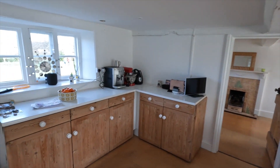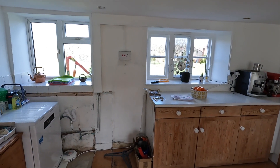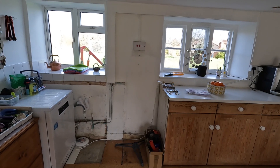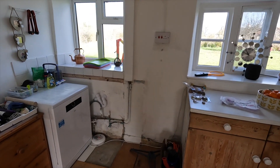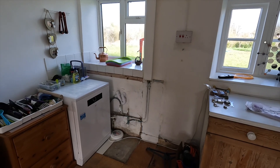There are units all the way around the sides. When we moved in just a few weeks ago there was a unit in here with a sink, but we had no dishwasher, no washing machine, no cooker, no hob — nothing. So we pulled that out and temporarily put a dishwasher in there just so that we can use it.